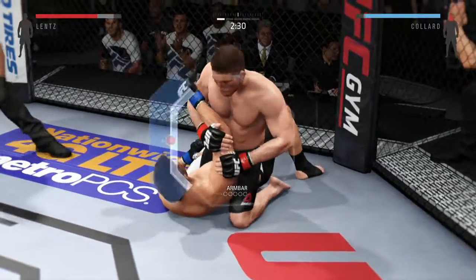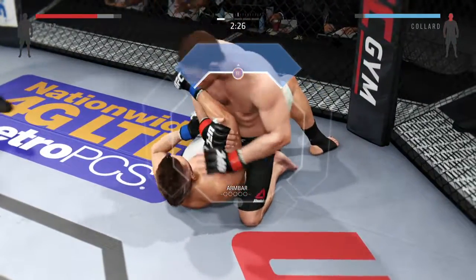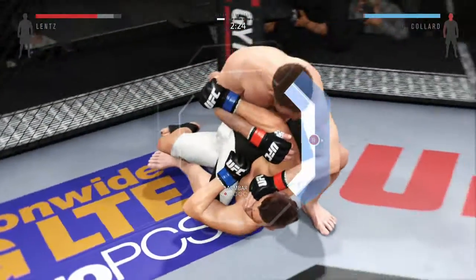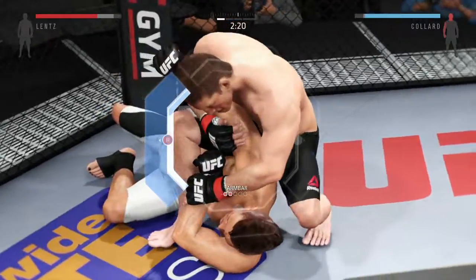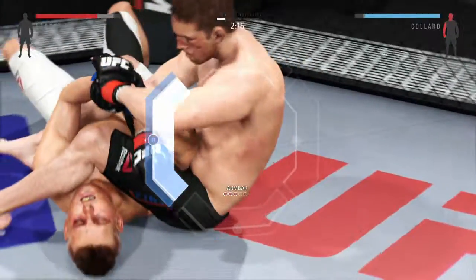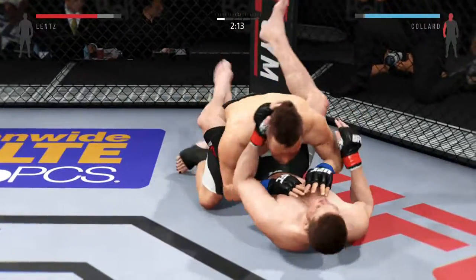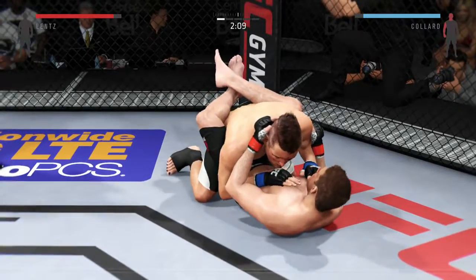That left eye, Mike, is starting to look nasty. Looking for the arm bar, looking for the finish. He's in full mount, looking for the arm bar. First he wants to secure the arm, tie it up, then shift his hips forward, rotate the hips, throw his leg across his face — and he's out. Wow, that arm was in deep. Full guard.